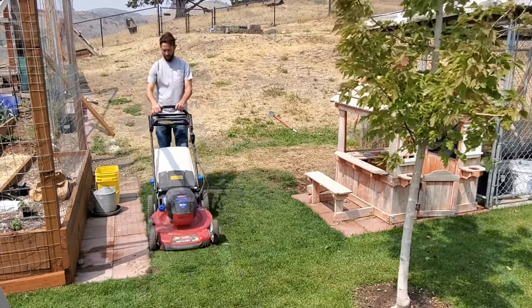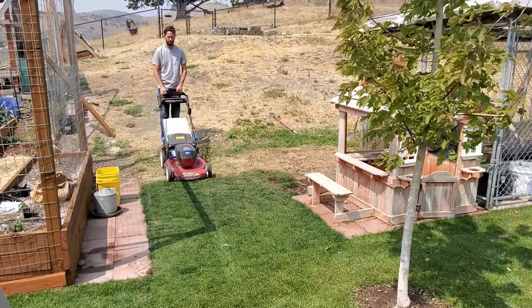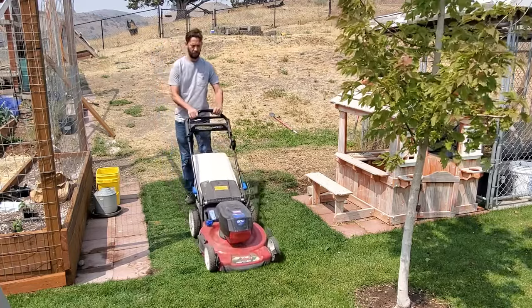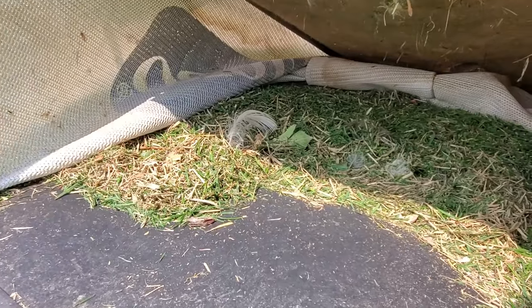You might have to break the one-third rule, but it's okay to break rules if there's a reason. We bag the clippings because we don't want extra grass clippings on the ground. The whole point of putting grass seed on the ground is seed-to-soil contact — if the seed is not touching the soil, it's not going to germinate. We get the clippings off the ground so that when we put the seed down, it's going to be sitting on the soil itself.